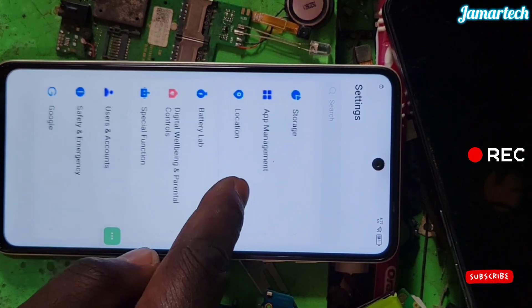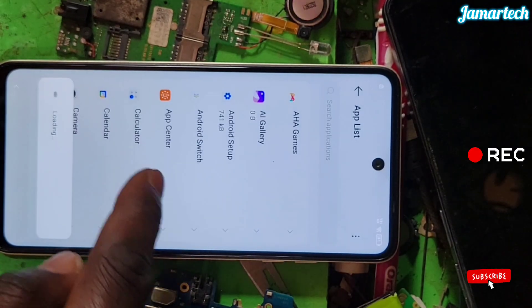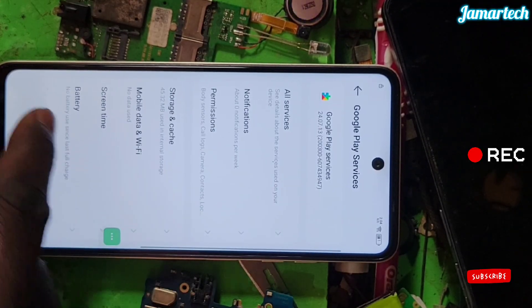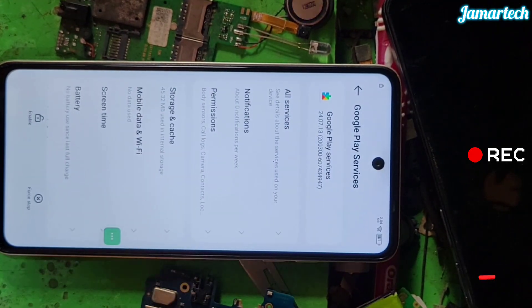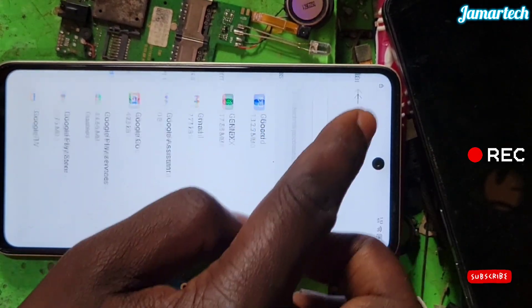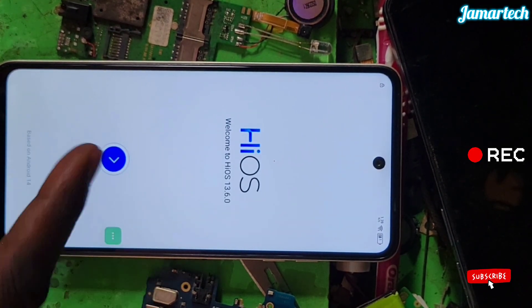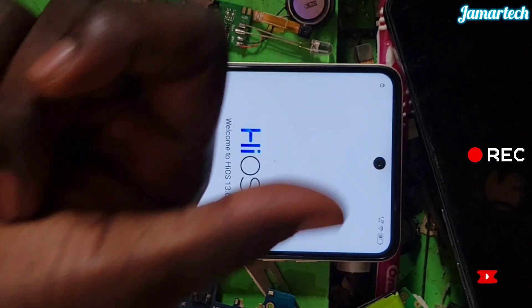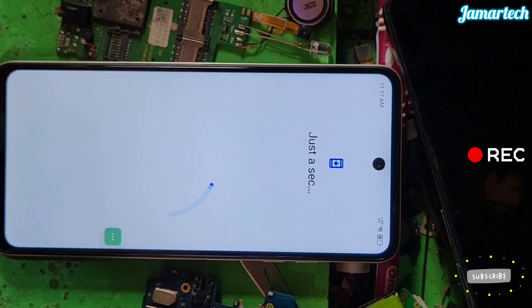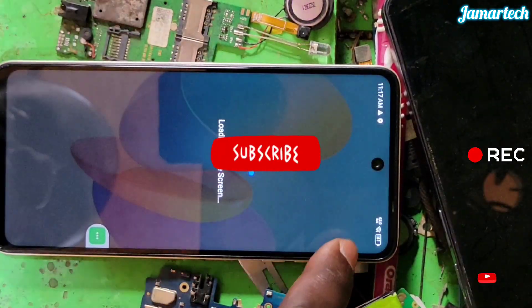Opening settings. Come here — up, management, app listing, Play Services. Disable Play Services. This is the only trick you wanted. After disabling it, go back, go back, go back. Press this button. You're done — this is the trick. Mashallah.